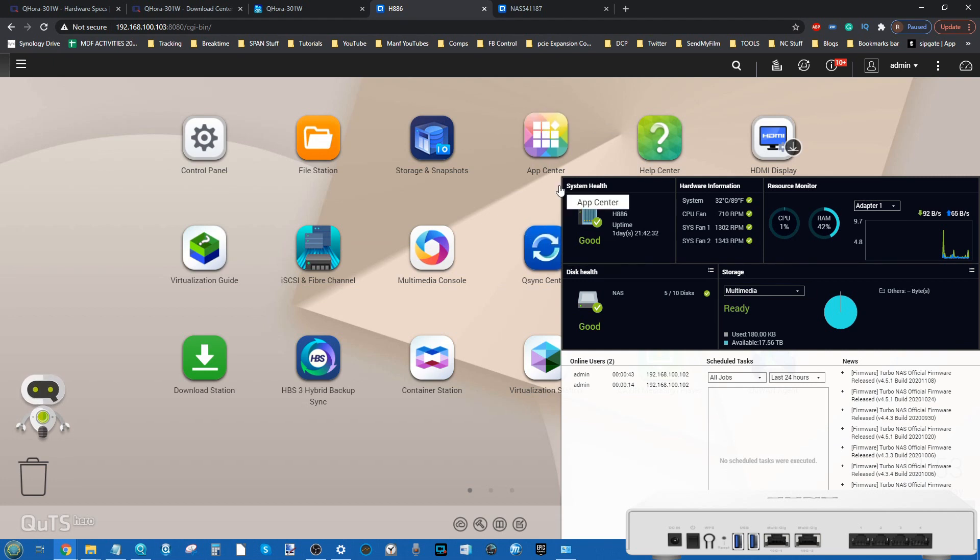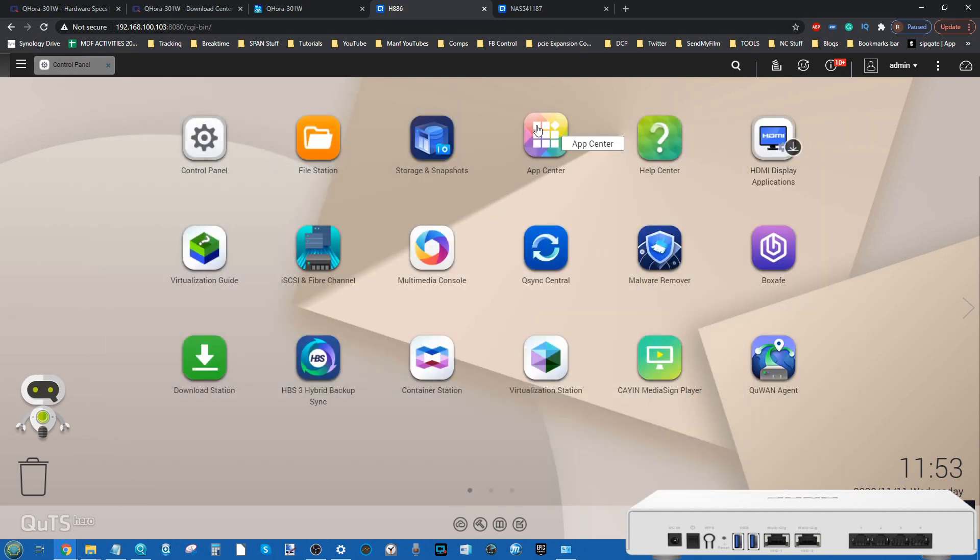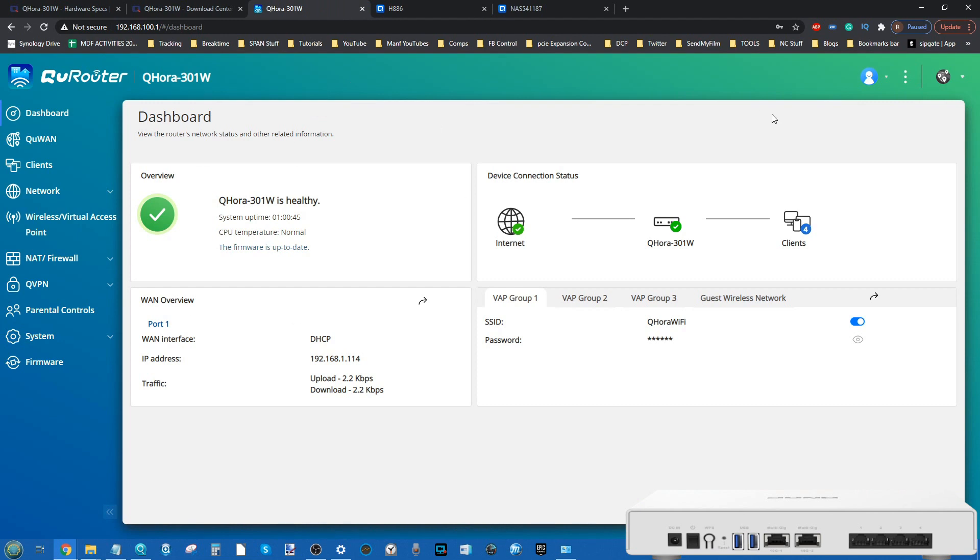We're looking at one of their ZFS NASes on screen — the H886, a QUTS Hero device. As you can see, things are a lot more analytical and text-heavy on their NAS UI, which I'm a fan of. But if you're intimidated by that, you'll be pleased to hear that the QHora router is far more clear, graphical, and easier to read — definitely friendlier than the likes of Netgear and other routers we've looked at previously.